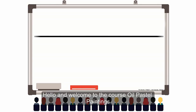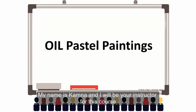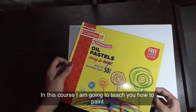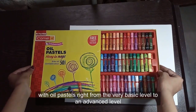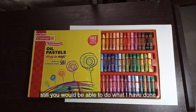Hello and welcome to the course Oil Pastel Paintings. My name is Kamna and I will be your instructor for this course. In this course I am going to teach you how to paint with oil pastel right from the very basic level to an advanced level. I will be teaching in such a way that even if you are new to painting, you would still be able to do what I have done.